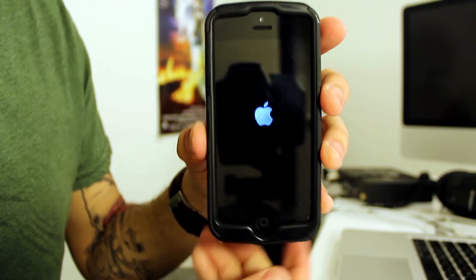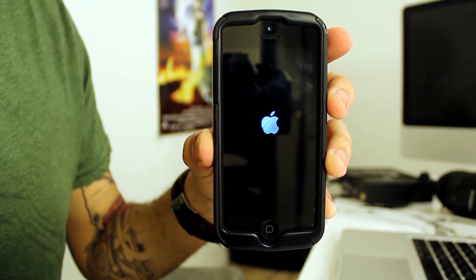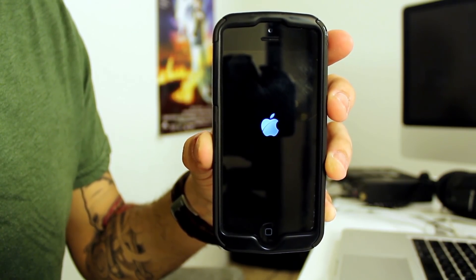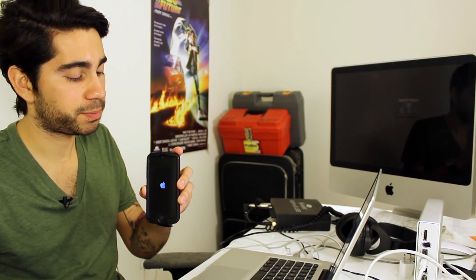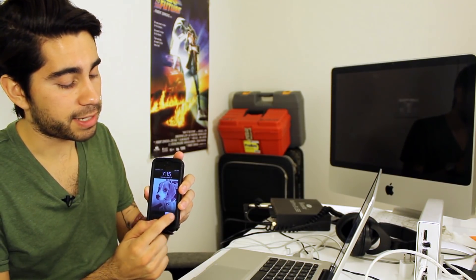You'll get that little Apple icon, which indicates that you are starting to reboot your phone. This will take a few moments, and once it appears again, that means you've rebooted the phone — very similar to rebooting a computer. Now you can slide to unlock and use your phone again with a fresh start.